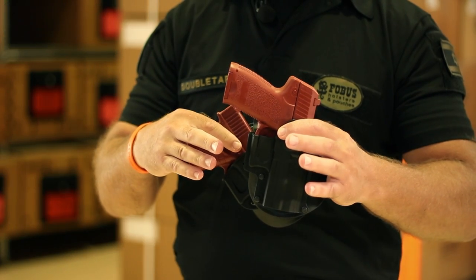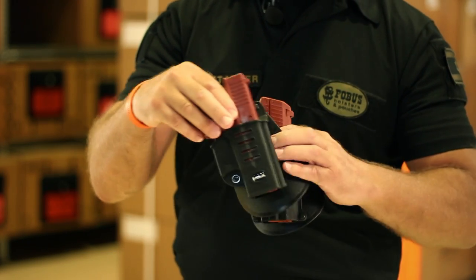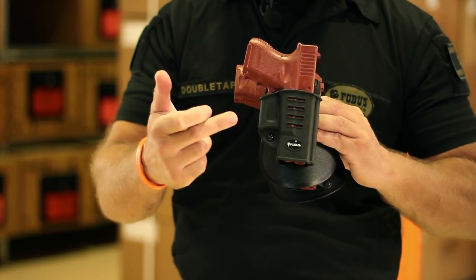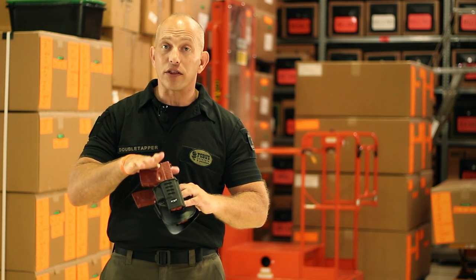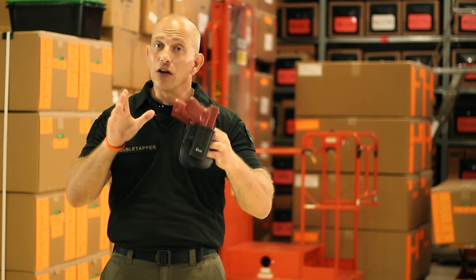The difference between the two is that the standard series has no retention adjustment screw. The EVO or ND series has a tension adjustment screw which allows you to control how much force is needed to draw the pistol from the holster. Now let me show you how to break in your Phobos holster.